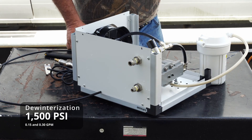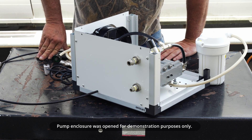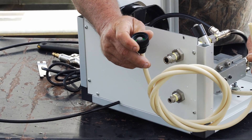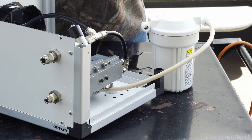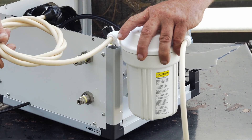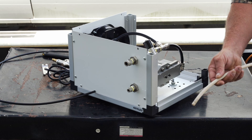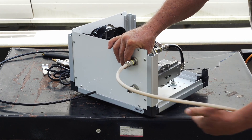We're going to be showing you how to de-winterize your 1500 PSI misting pump — this goes for the 0.15 GPM and the 0.30 gallon per minute. Start out by taking your feed line and hooking it into your water spigot. The other end will go into the inlet fitting on your filter — just push until it won't go in any farther. Turn your water on. When you see solid water coming out with no more air, turn your water off. Then plug the line into your inlet fitting and push it in until it doesn't go any farther.